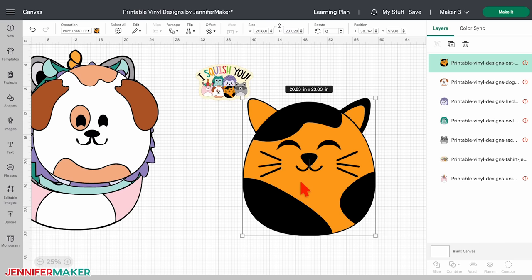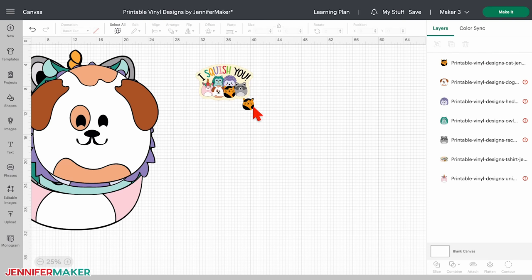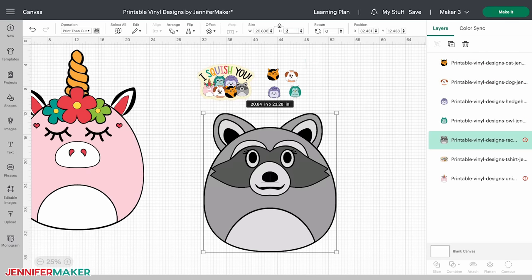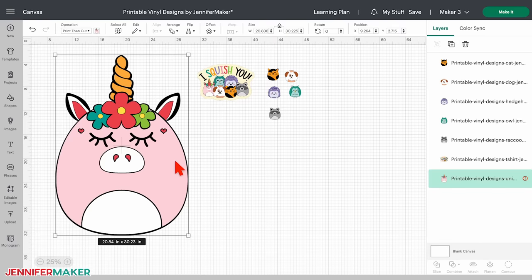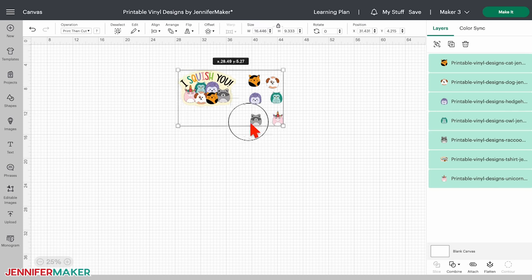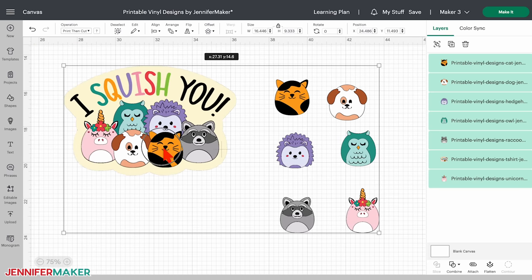I'll start with the cat. Click the design and with the lock icon closed, enter the new size in the height box — I'll make it two inches tall. Click and drag it away to the next group design. If the image is too small to click and move, click an empty area to deselect it first and then click it again to drag it. Repeat these steps until all of the animals are resized, but save the unicorn for last. I'll size her a little bigger to keep her head the same size as the others but also account for her horn. Once they're all resized, click and drag them back to the left side of your canvas.